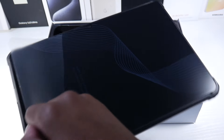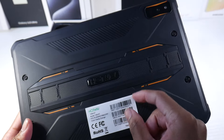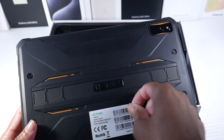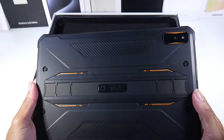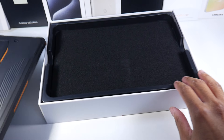Here's the tablet. Let's get the wrap off and check out the back. Really nice, really sturdy. Not as heavy as I thought it would be. Nice little orange accents here.